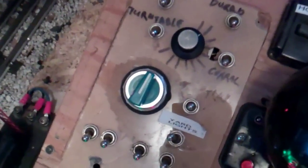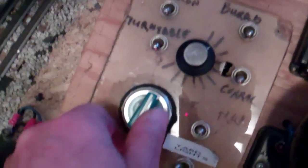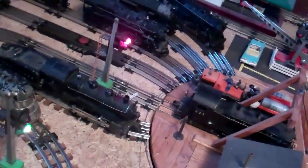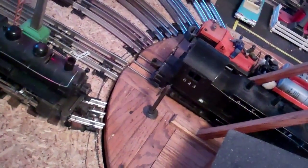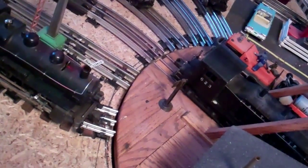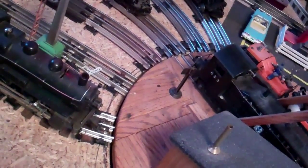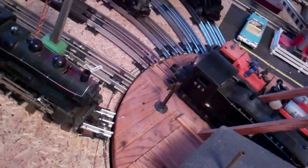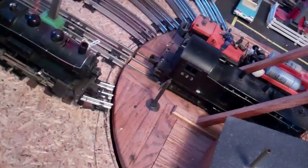I have this momentary switch here that I can move back and forth depending on which way I want the turntable to go. You turn it till you're almost there, when you let it go it drops in — you can actually hear it — and it locks into position. It works pretty well and it didn't cost that much to do.